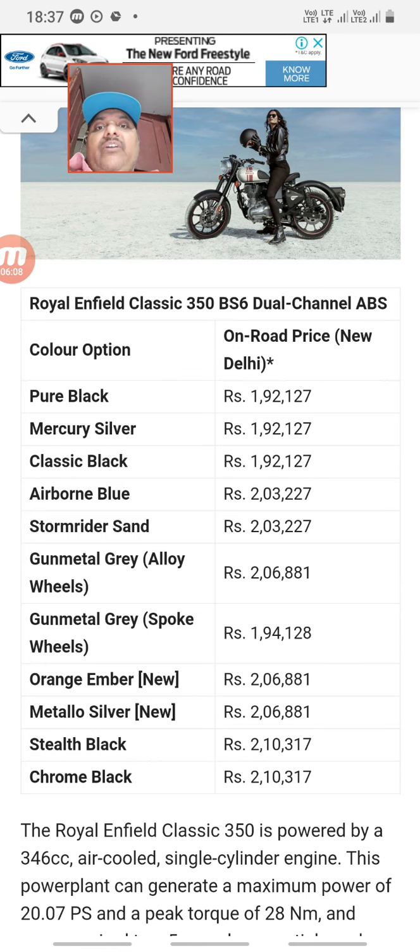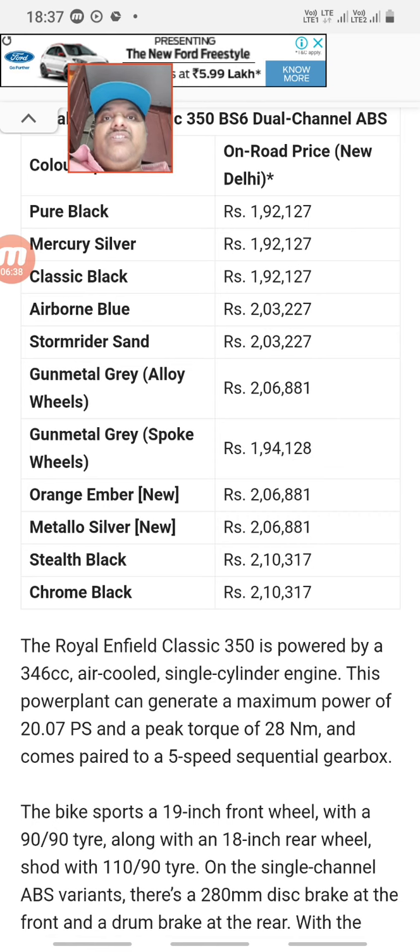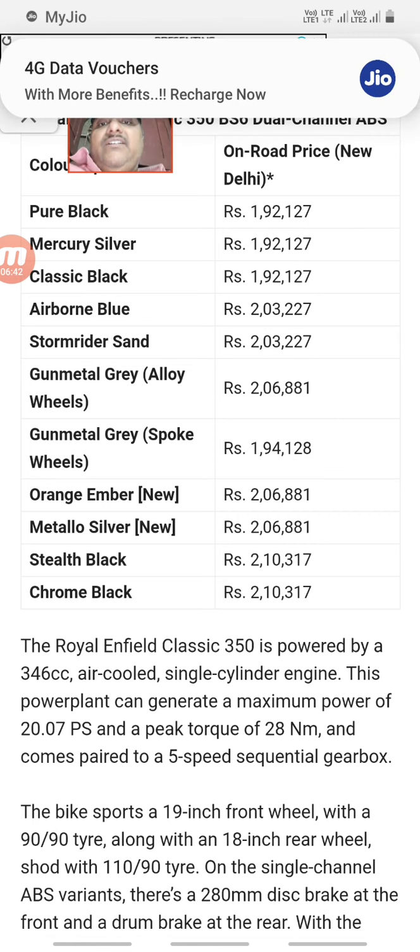Variant prices: Pure Black — 1.92 lakh; Metallo Silver — 1.92 lakh; Classic Black — 1.92 lakh; Airborne Blue — 2.3 lakh; Stormrider Signals Edition also available. Gunmetal Gray — 2.06 lakh; Alloy wheels variant — 2.6 lakh; Spoke wheels — 1.94 lakh; Orange Amber — 2.206 lakh; Black-Black — 2.10 lakh; Chrome Black — 2.10 lakh.